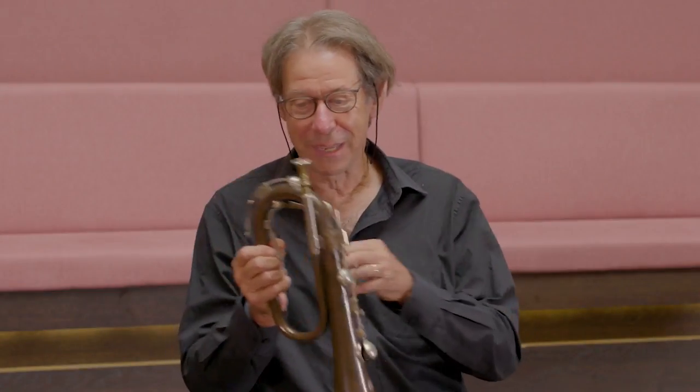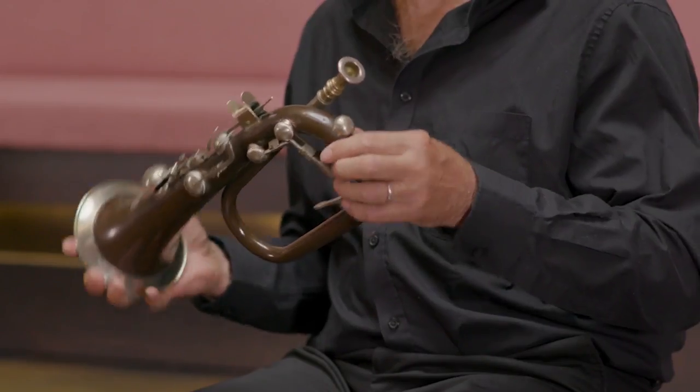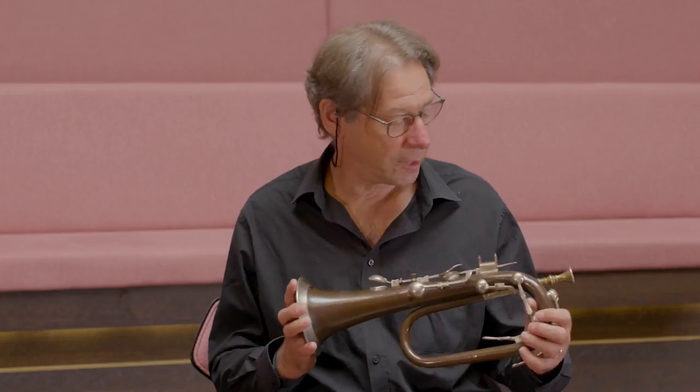This wonderful instrument is a keyed bugle in E-flat, made by Pace in London. It was actually invented in the early 1800s by an Irish bandmaster called Joseph Halliday of the Cavan Militia.